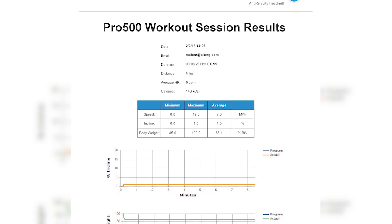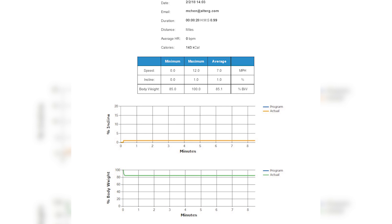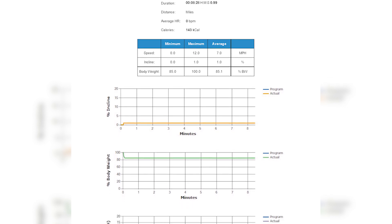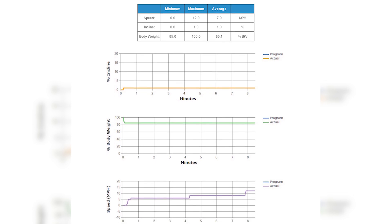The Pro 500's Stride Smart information can be recorded so athletes and their trainers have a record of where they've been and where they still need to go. Share reports with the athlete's entire training team for maximum efficiency.